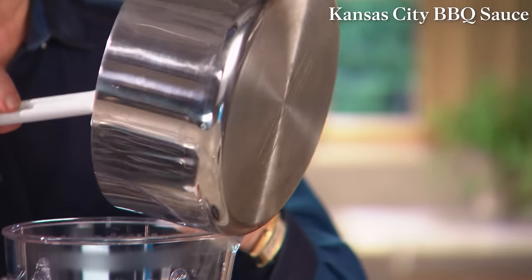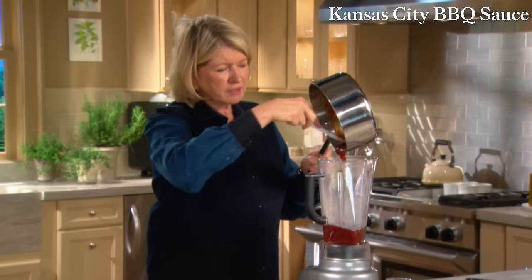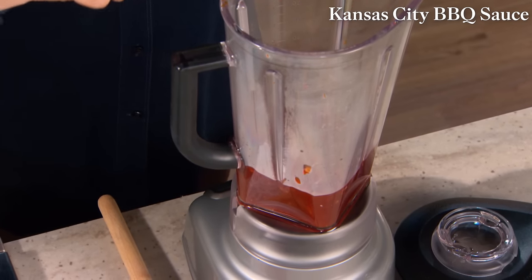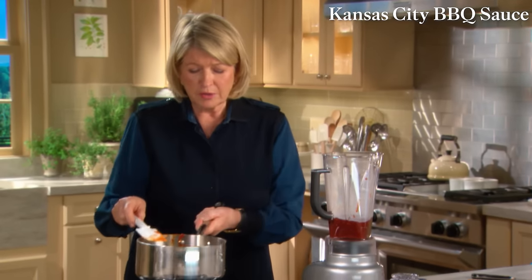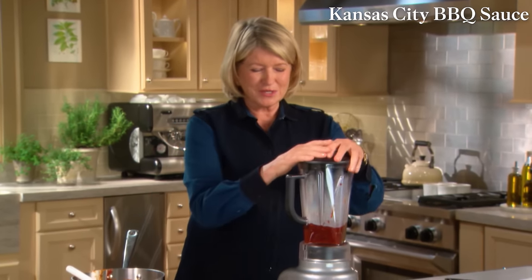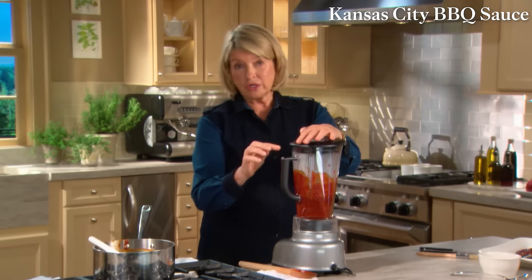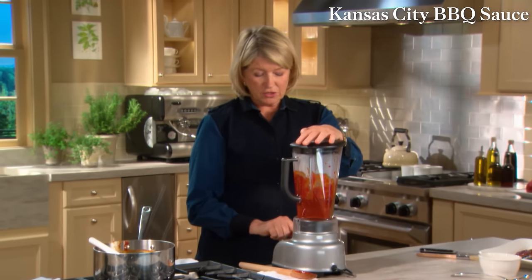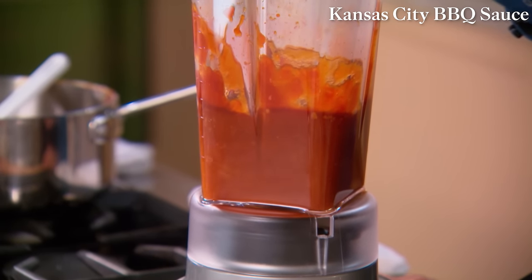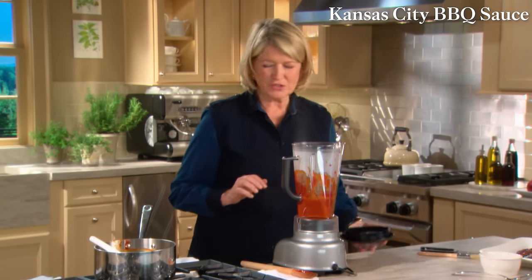Add all the sauce to the jar of your blender. Be very careful when blending hot liquids — don't fill the blender jar too full. Put a towel over it in case the top blows off, and always start on low. Then gradually increase to puree. The sauce looks really, really good.